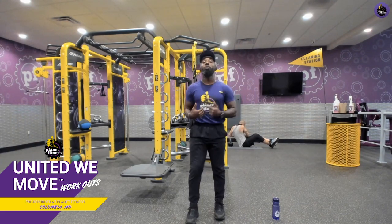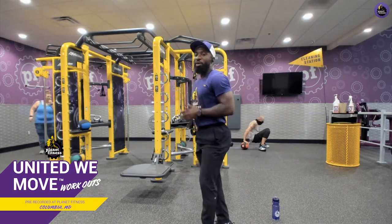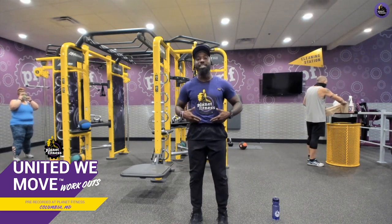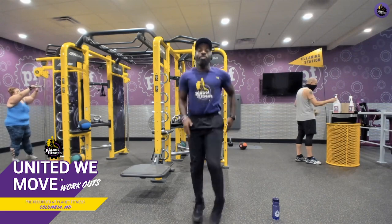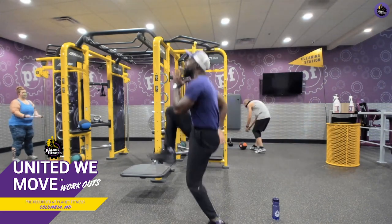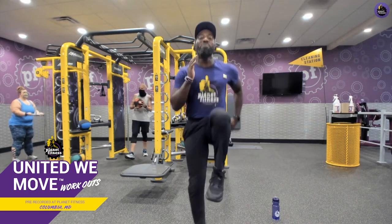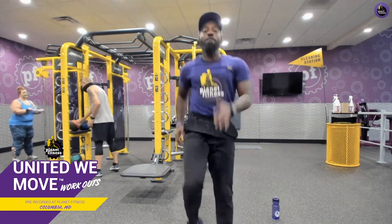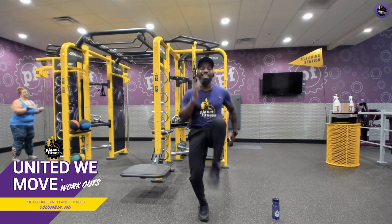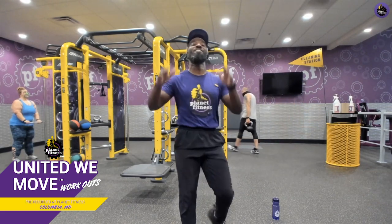Now our cardio acceleration is A-skips — different from jogging in place because we're really focusing on knee drive. Knee drive is really good for those lower abs. Chest up, chin up, rotate from the shoulders, be soft on those feet. Burn calories while you strength train — why not get better in every category?